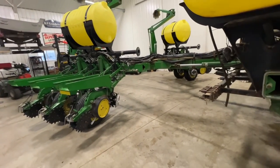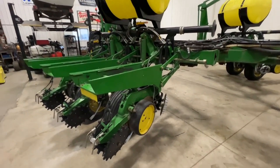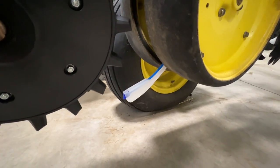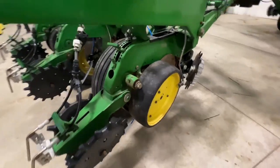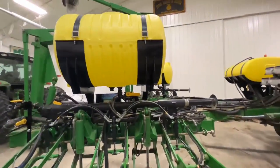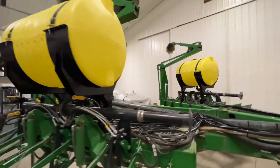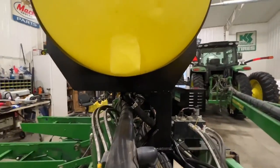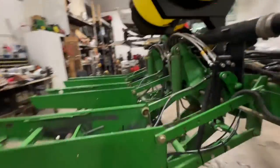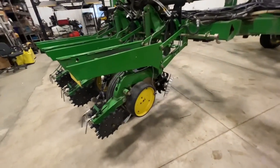To start off, he wanted to add in-furrow fertilizer. He already had two-by-two down here with another product, and he wanted to simplify his two-by-two system and add an in-furrow. For in-furrow, we used the Keaton quick connect seed firmer — a really nice, easy solution. It's easy to replace if you ever wear one out. He needed additional tanks, so we added 150-gallon wing tanks with brackets, powder coated, and they fit like a glove.